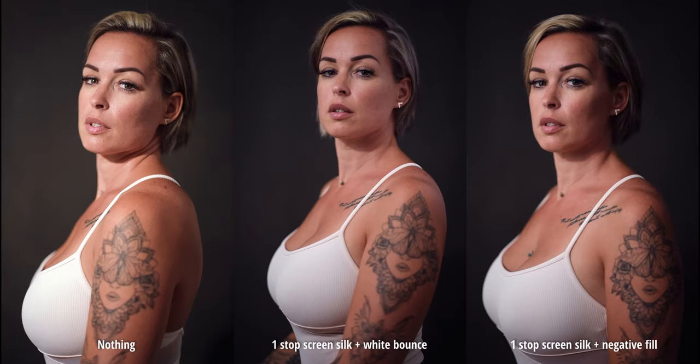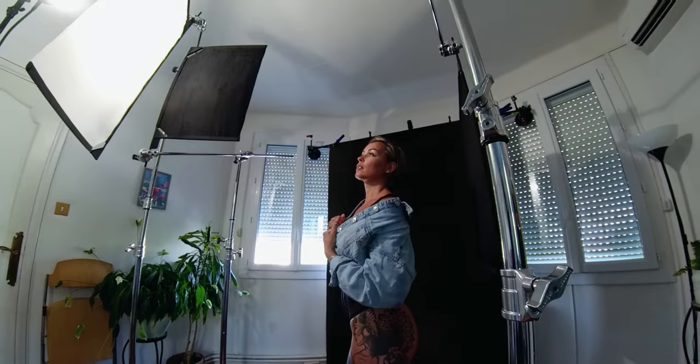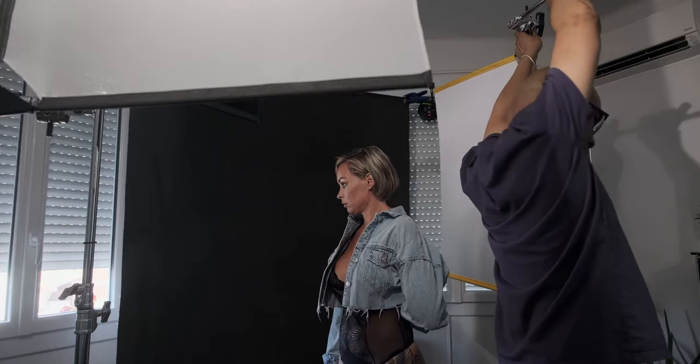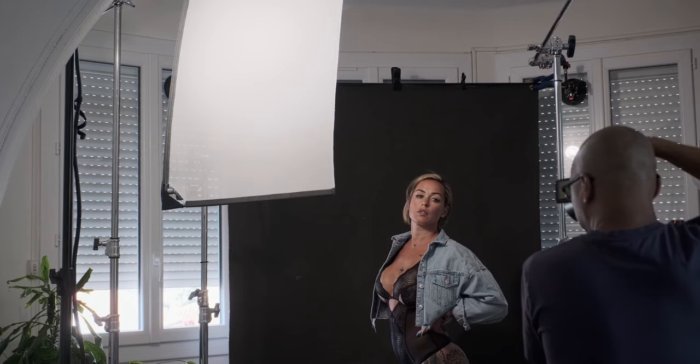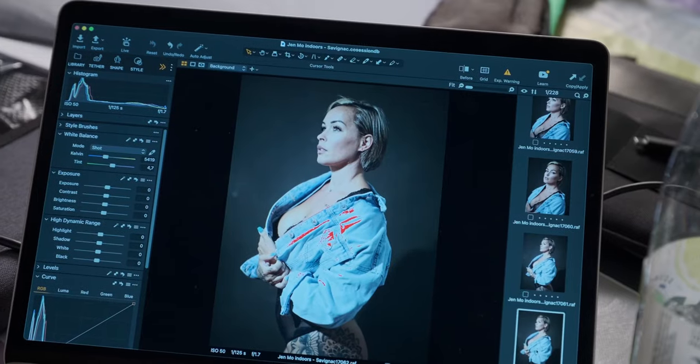I wanted to work with a hard light — not too hard, kind of an in-between look — but I wanted more control on my backdrop, I wanted it to be darker. We are working with only one light. Here are some of the combinations we used: one-stop silk for the face, a solid black flag to control the light on the backdrop, and another solid black used as a negative fill. Same configuration, but replacing the negative fill with a white bounce to fill up the shadows. And finally, this is what the scene looks like without any flags and scrims.